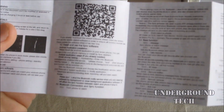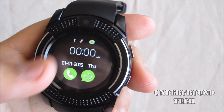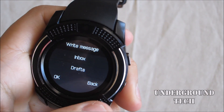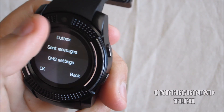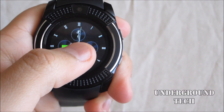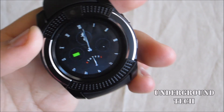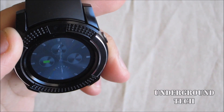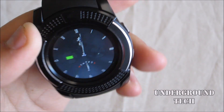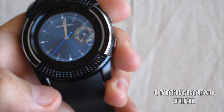The smartwatch phone guide has a QR code for the application. You're introduced with the home screen, and there's a call button as well as a message box. If you unlock it, there are two different analog clocks. You can tell this is a TFT screen because if you view it from the top, you can see it gets kind of washed out.